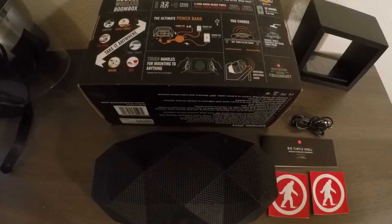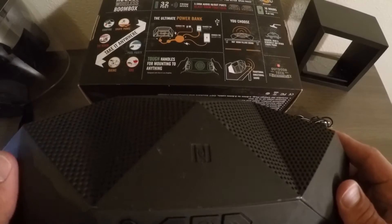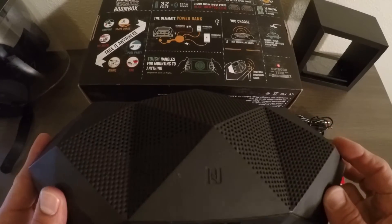It's also a Bluetooth speaker with a range of 32 feet from your device. Also equipped with NFC for easy tap-to-pair functionality for all NFC-enabled devices. Just set your phone right up to it and it pairs — pretty cool.